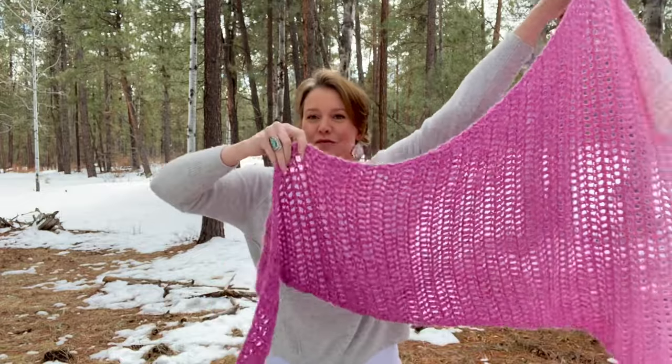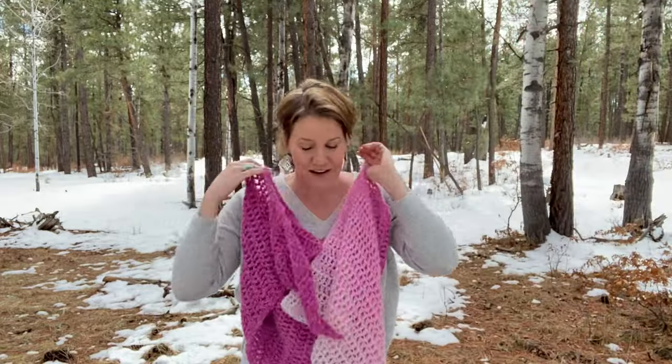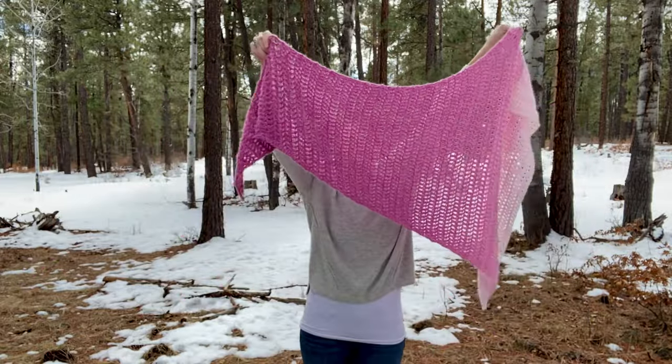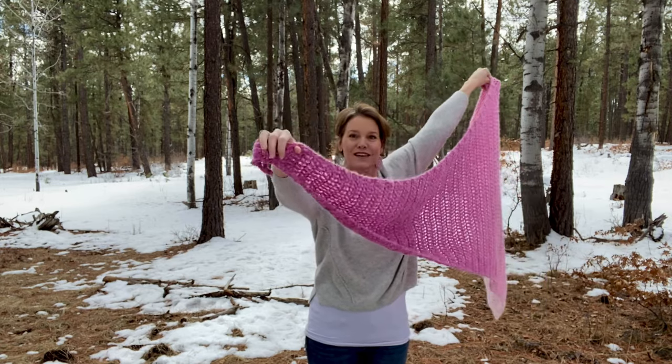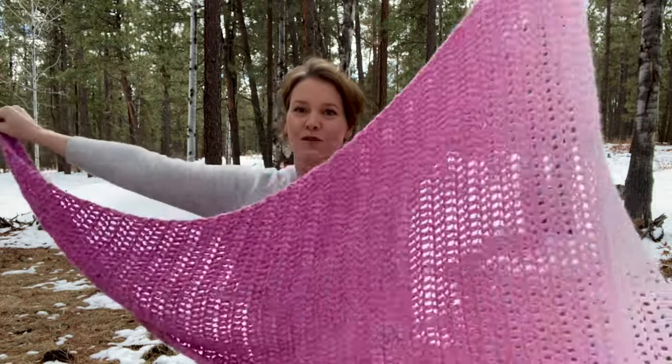So this, the Wedge — this little wrap here — is designed to use exactly one cake. Here's what it looks like all together. It starts at this very small point, and you crochet toward the wider end, so it makes this beautiful wedge shape.